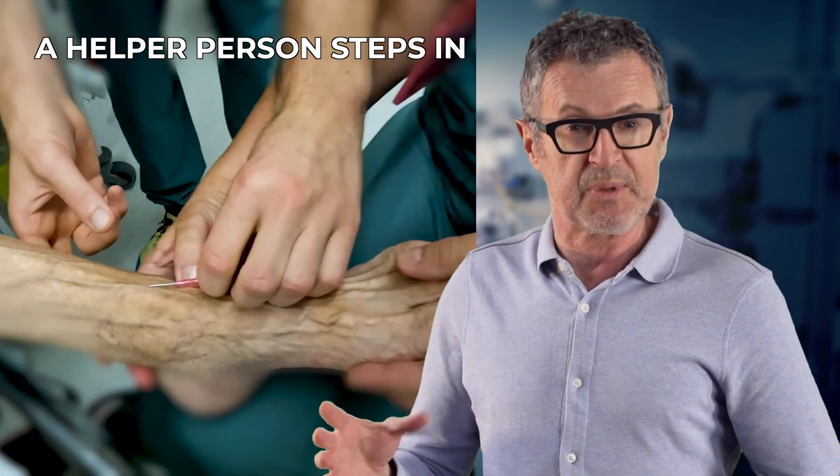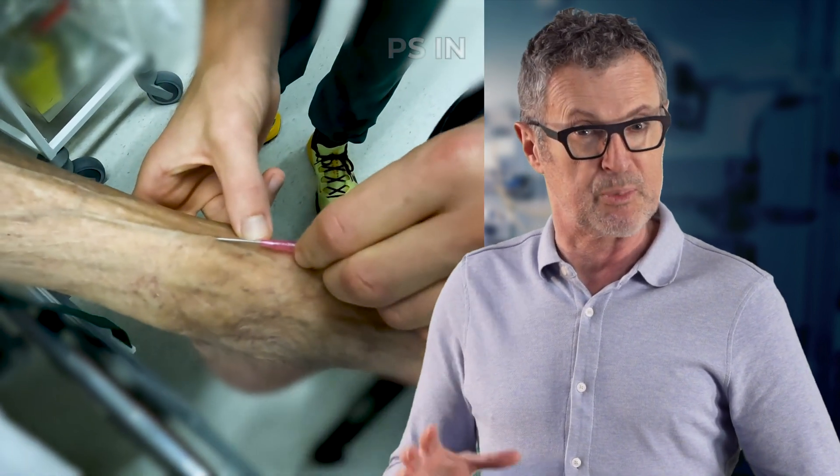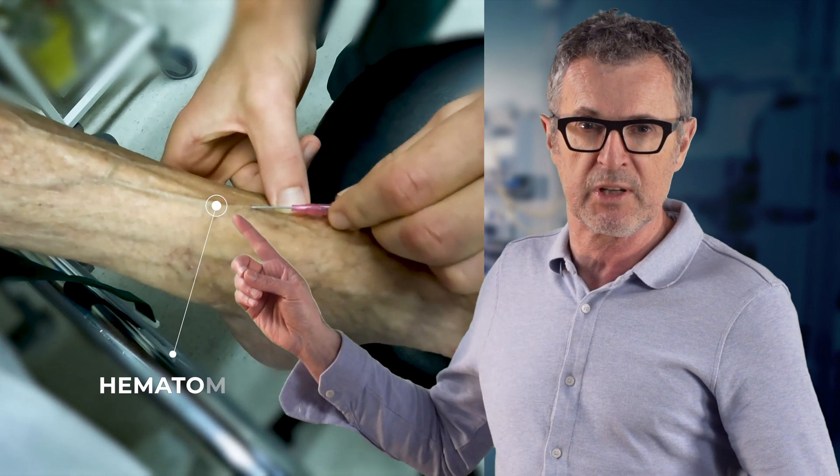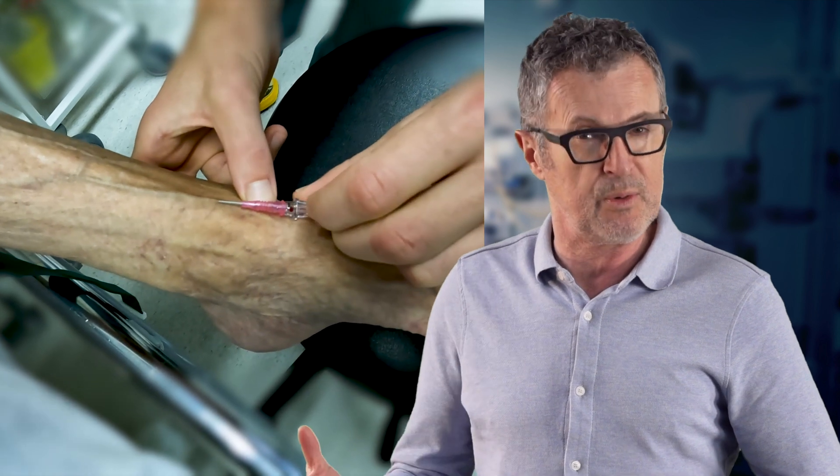The helper person steps in here and tries to save the IV, but the attempts are unsuccessful. As the needle is pulled out, the hematoma starts forming immediately, complicating the troubleshooting and eventually demanding a new attempt at another vein at another site.